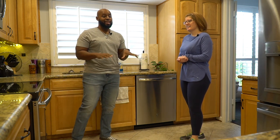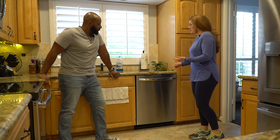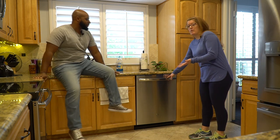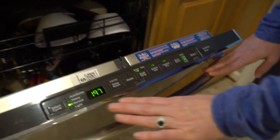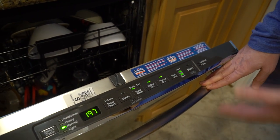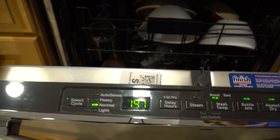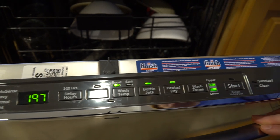We're starting with the dishwasher first because this is what actually spawned this massive purchase. One of the many things that attracted me to this appliance was its sleek look. I wanted something very sleek in stainless steel. What I really liked was how all the controls were hidden — that was really important to me. Our last dishwasher was really old with all the controls in the front and I would sometimes hit them.